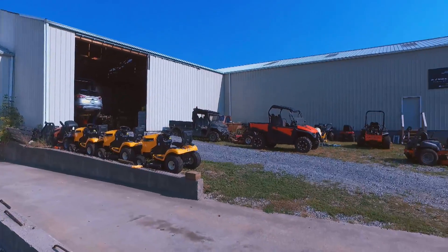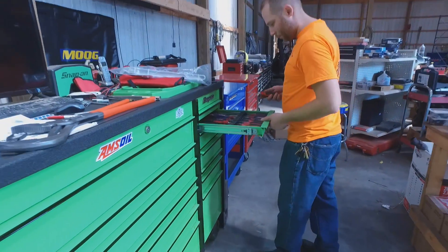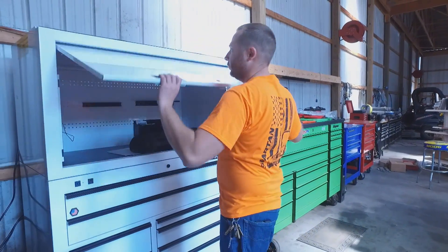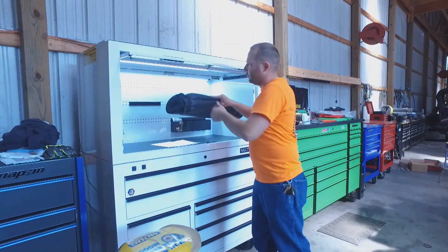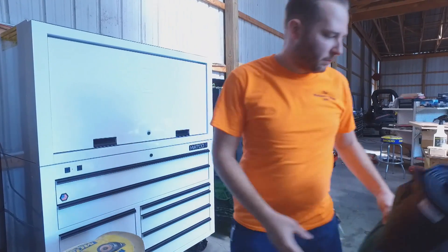In the past, going out to look at a job meant either being very uncomfortable trying to scoot around under vehicles in the gravel parking lot, or having to stop a job we've got going on in the shop and move it out of the way just so we can pull it onto a concrete slab to take a look at it. It's definitely helped a lot, saved a lot of time, and made it more convenient for sure.